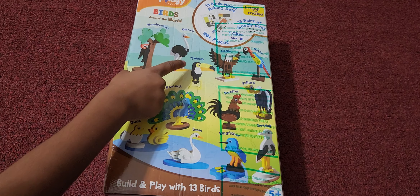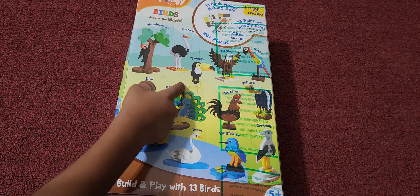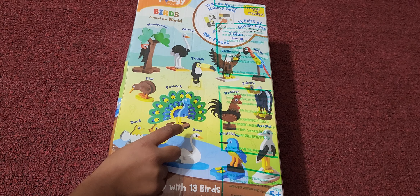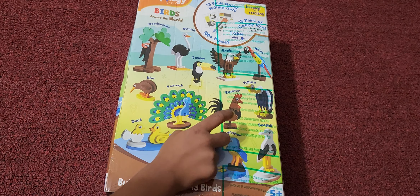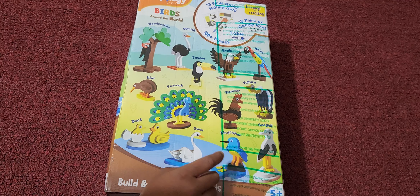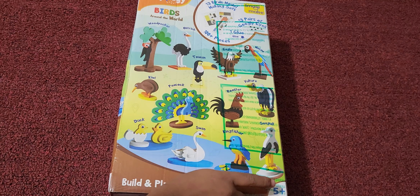Kiwi, ostrich, toucan, eagle, macaw, kiwi, swan, peacock, duck, rooster, vulture, kingfisher, seagull.